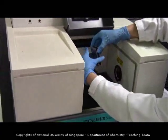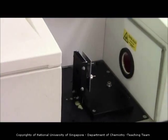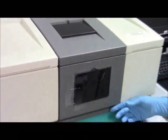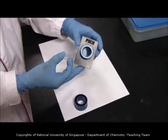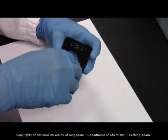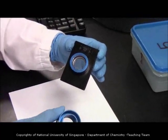Now you can place the sample holder into the FTIR machine for scanning. For sodium chloride plates sample holder Type 2, all you need to do is take your sandwiched sample and put it into the cavity of sample holder Type 2. After that, turn the cap on, rotate it in, and seal it.